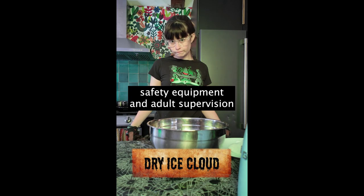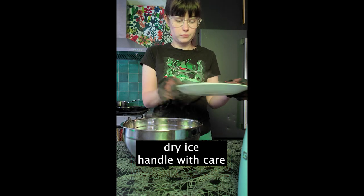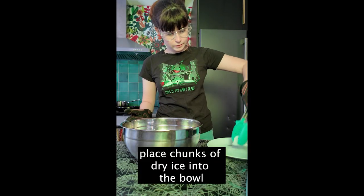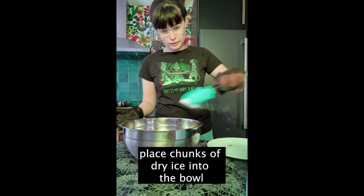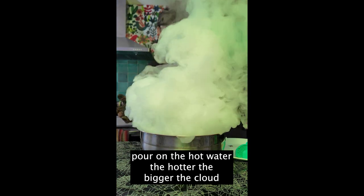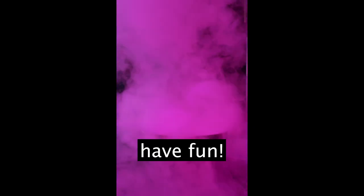Hello! For this experiment we need safety equipment and adult supervision, a bowl, dry ice, and hot water. First, place chunks of dry ice into the bowl. Next, pour on the hot water — the hotter the water, the bigger the cloud. Next, just have fun playing with your basically homemade fog machine.